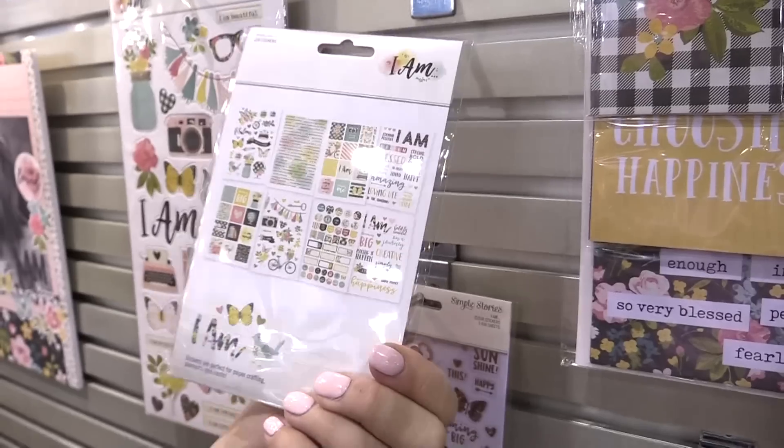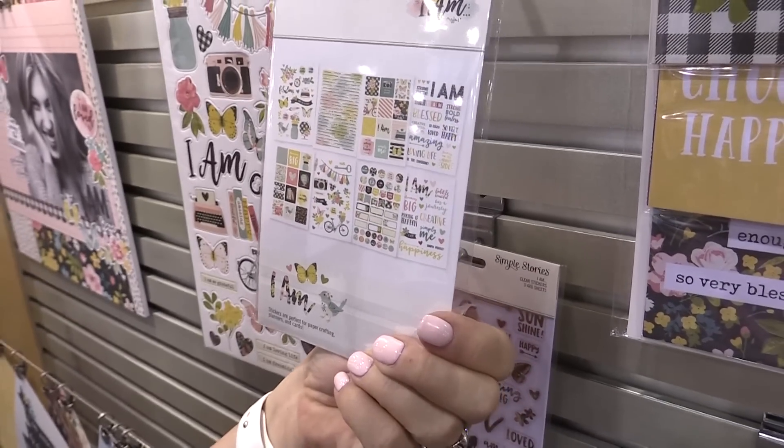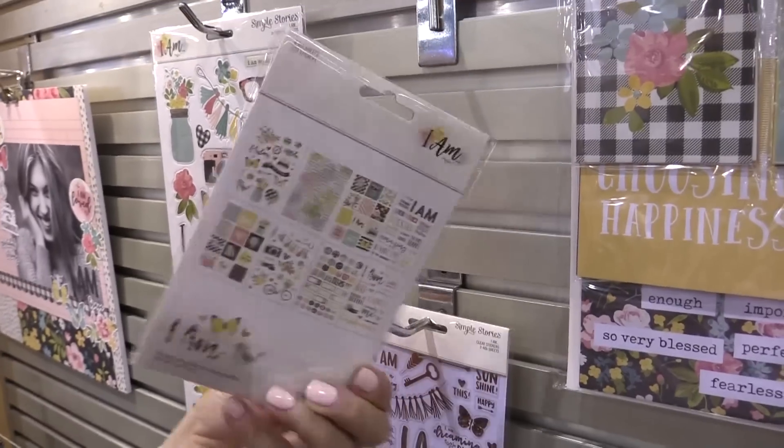These are the four by six stickers — beautiful watercolor accents, a mixture of icons, word strips, and different label stickers.